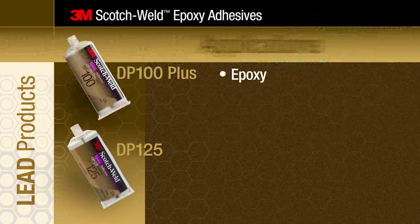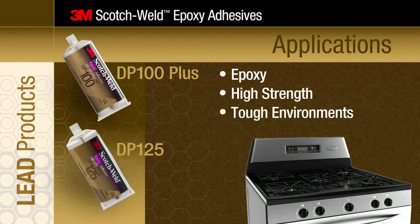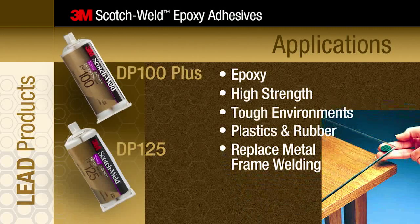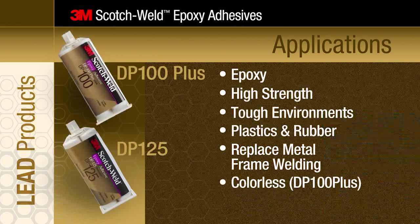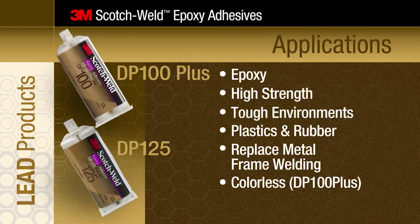These epoxy adhesives are ideal for applications requiring high strength bonding in tough environments. They perform well with plastics and rubber. They can replace welding in metal frame signage. Colorless products are ideal when the bond line is visible and appearance matters.